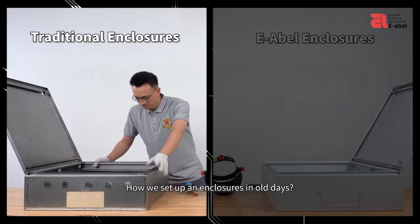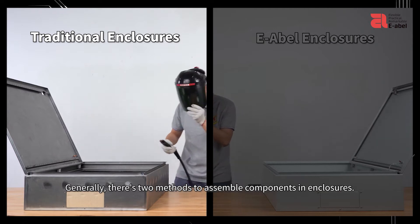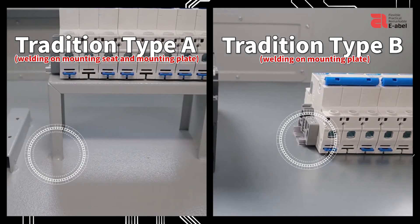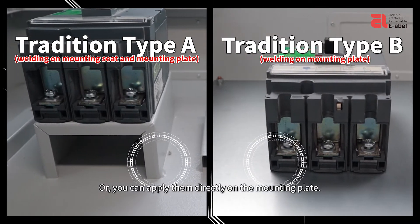How did we set up enclosures in the old days? Generally, there are two methods to assemble components in enclosures. The first one is applying them on the mounting seat, or you can apply them directly on the mounting plate.